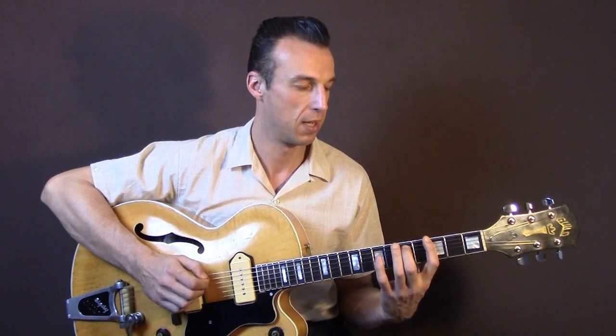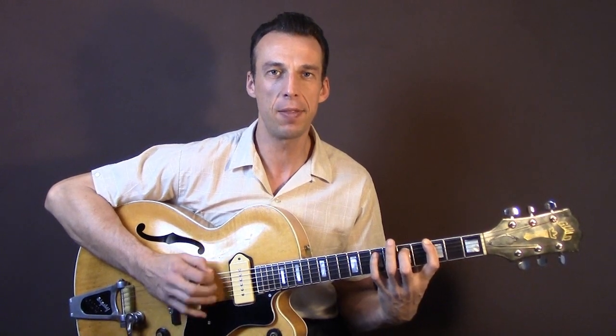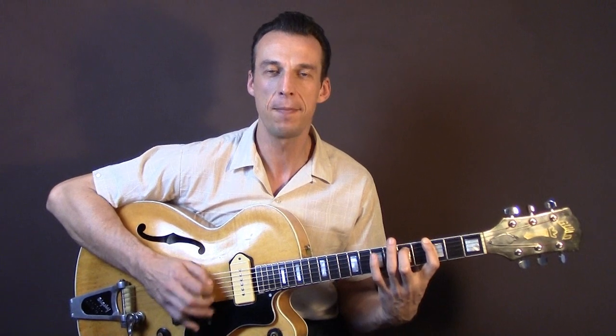So here's another example in the key of G this time. It's 'Rave On' by Buddy Holly: 'The little things you say and do make me want to be with you, Rave On. It's a crazy feeling, and I know it's got me reeling, and you say I love you, Rave On.'